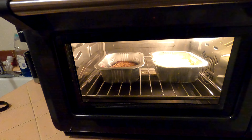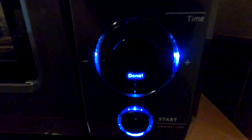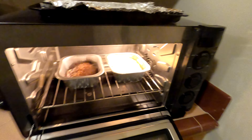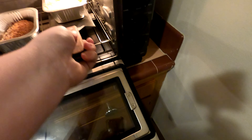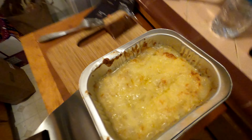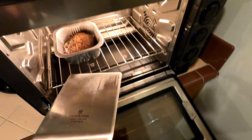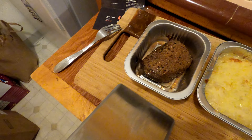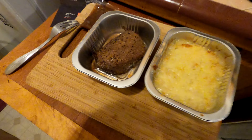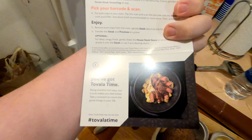The house sauce I can do at the end — it's an optional thing. So we're going to put these in here, scan, and I want the less done. 15 minutes, start, 400 degrees, bake — and there it goes.